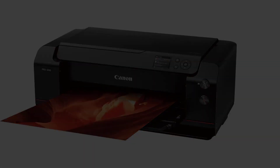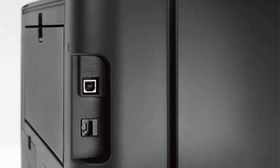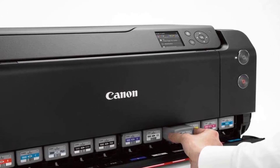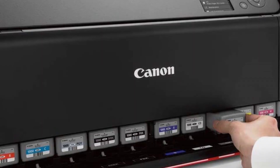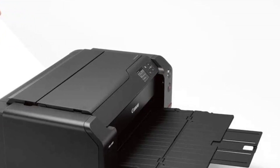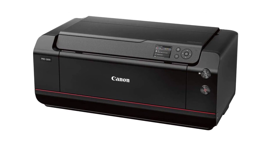At number eight: the Canon imagePROGRAF PRO-1000 Inkjet Printer. This Canon printer is a high-quality printer that employs advanced technologies yet has an easy-to-use interface for printing photos without any hassle. If you're on the hunt for a professional printer, this unit is worth considering. There are a lot of features that make this model very effective in art printing for professional artists.